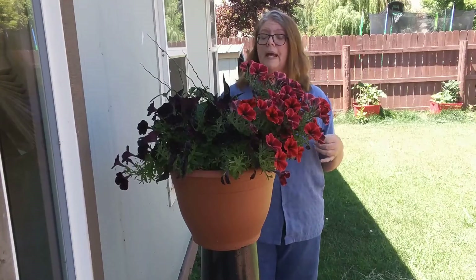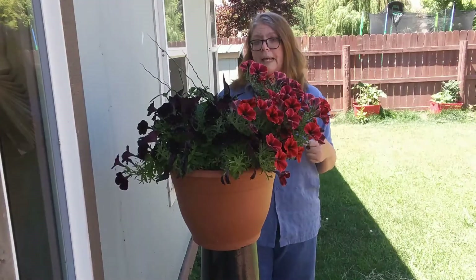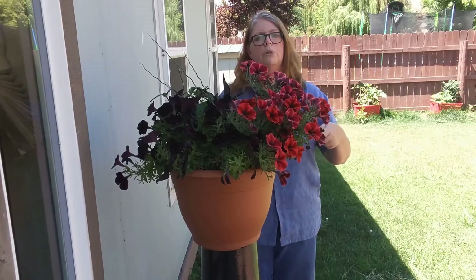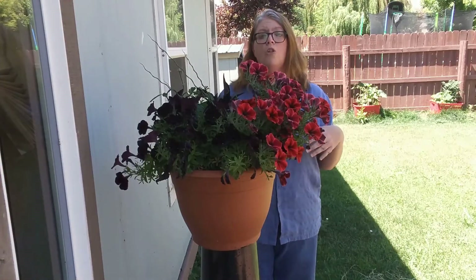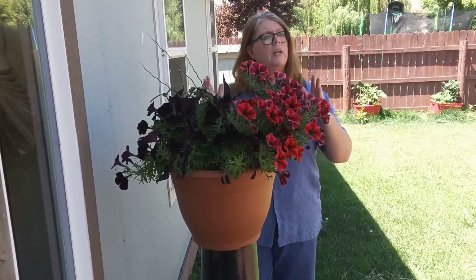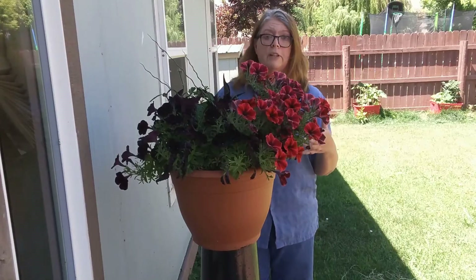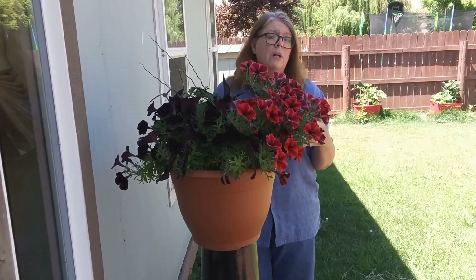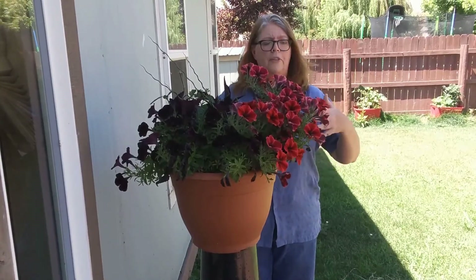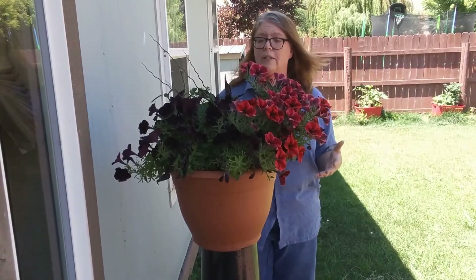If you deadhead perennials when they're blooming, that will encourage them to bloom again, but you're still not going to get all-season-long continuous flowers. The way perennials are set up, they'll think: I flowered, you deadheaded me, I wasn't able to set seed, let me try again — and they'll flower again. But then they figure they'll just try next year, because they have storage capability and know they can flower again next year.